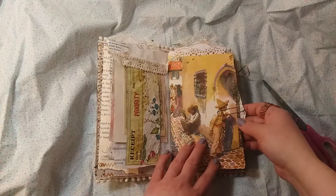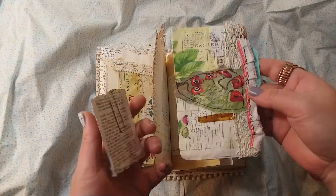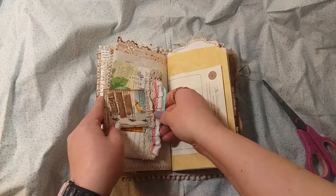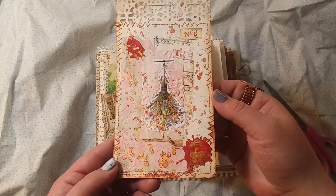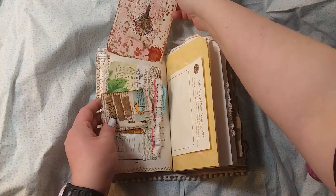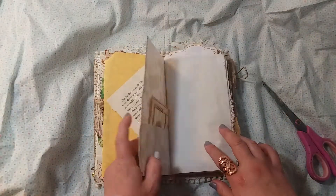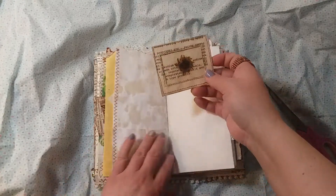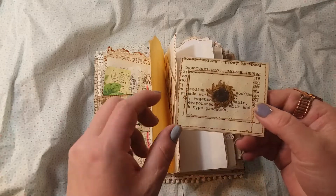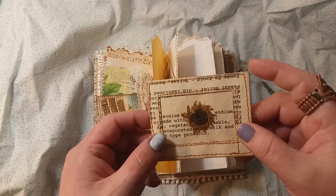It could be taken off and you could put something totally different there. This is a pocket page with a paper clip that I made and a tag. I was playing around with some color, trying some color out. There's a second big tag and I tried to leave enough room for writing and for someone to put their own touches in.